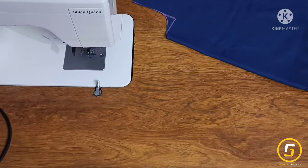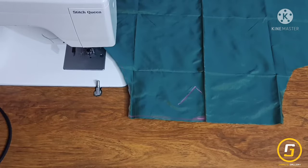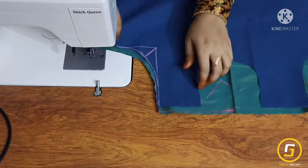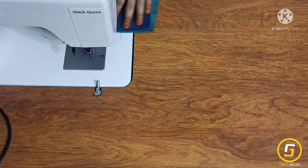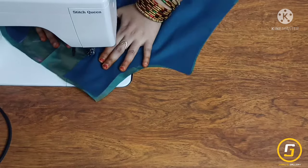I will cut the length in the right shape, then cut the lining fabric on the right side. I will finish the lining fabric in the right shape, cut the neck in the right shape, and cut the same pattern with the other stitch in the center.